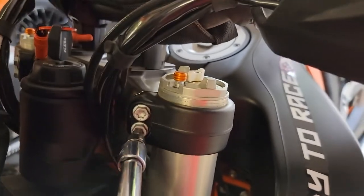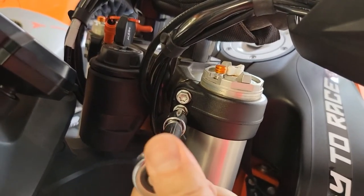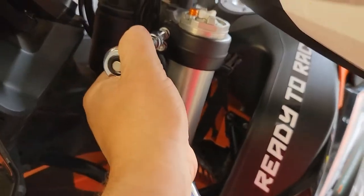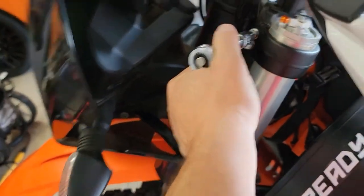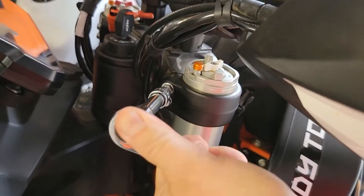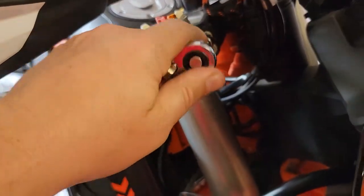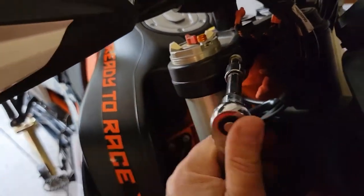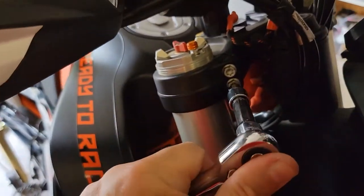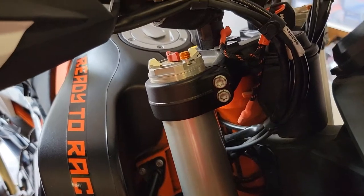Let's take a T40 Torx bit and loosen up these pinch bolts on the left and right side. These do have a torque spec. This is torquing into aluminum — the triple clamp — so go very easy. Here doing the right side. As far as loosening these, you go to one side and then the other, since there are a couple on each one. When tightening, you do the same thing — back and forth.